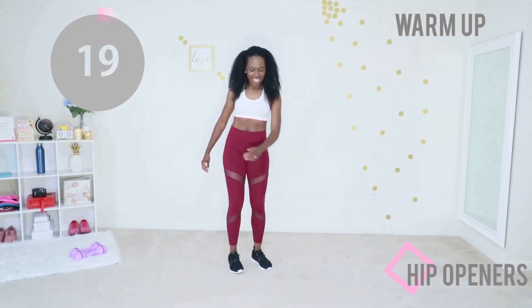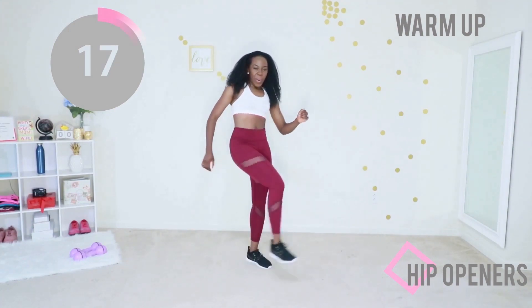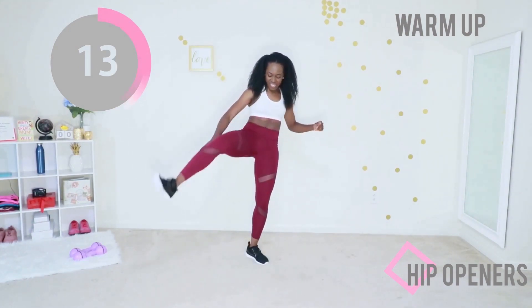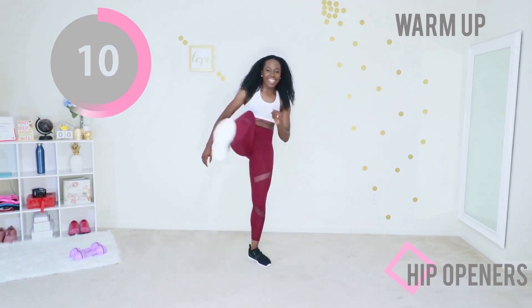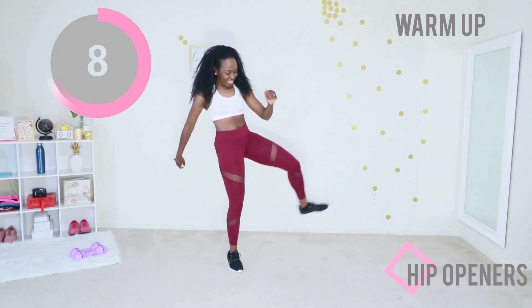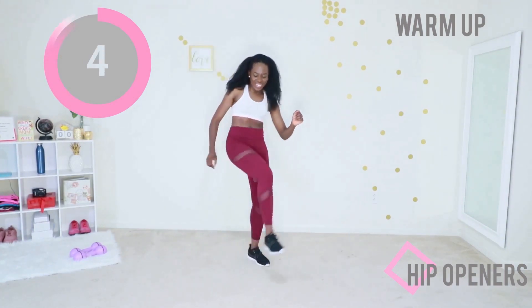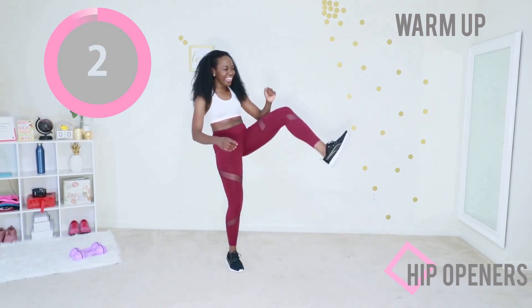Give me those hip openers again — very important, especially if you're doing any type of cardio or lower body work. Literally any home workout, hip openers will help you. You're doing it right, just like that. Perfect.